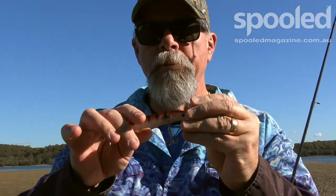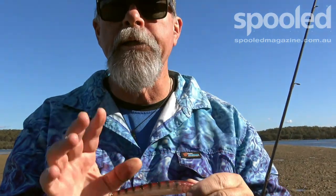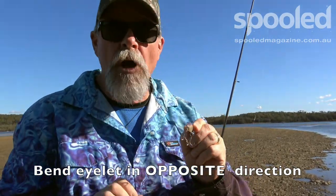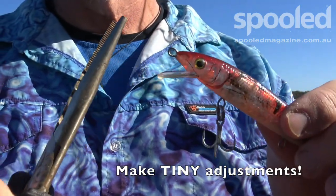So what I'm going to need to do is tweak this lure a little bit. I'm going to use a pair of long nose pliers to just bend the eyelet a little bit in the opposite direction to the way that it's swimming. So it's going off to my left — I'm going to bend the eyelet just a tiny bit to the right. Seriously, you only need to make the smallest of adjustments. Alright, let's give that a try.